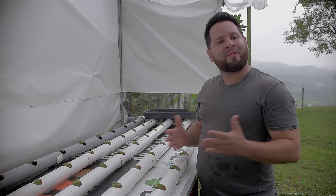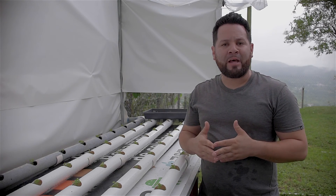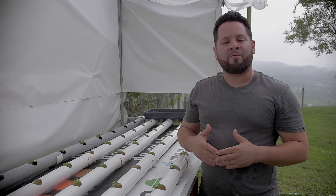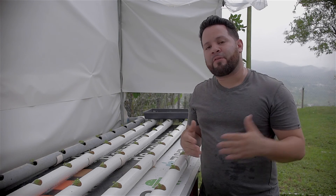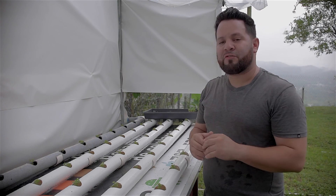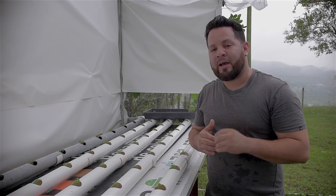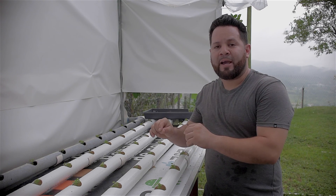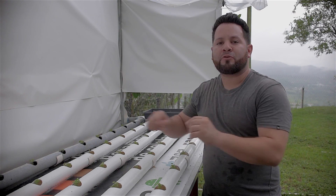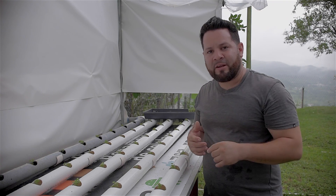Alright guys, hope you liked the episode. If you have any questions or concerns, leave them down in the comment section. Make sure you hit that like button and subscribe to the channel so you can get further updates when we upload. As you can see, everything went super smooth — this was about a five-minute process. One side note: make sure you have some extra seedlings because you might have a problem with one or two, so you can swap them out and not lose a full production. Thank you very much guys and hope to see you in the next one.